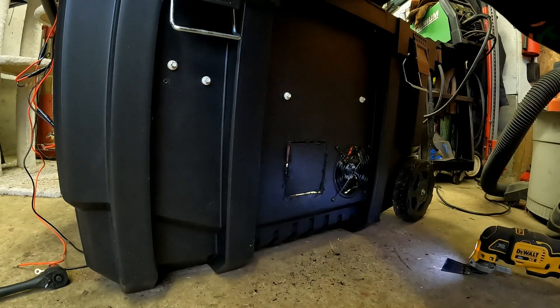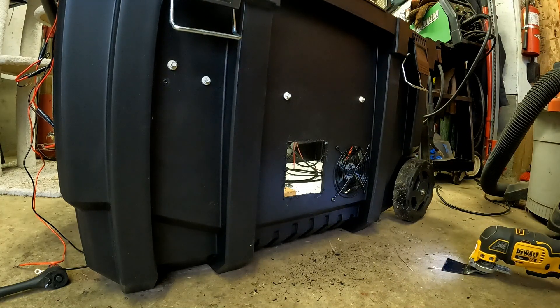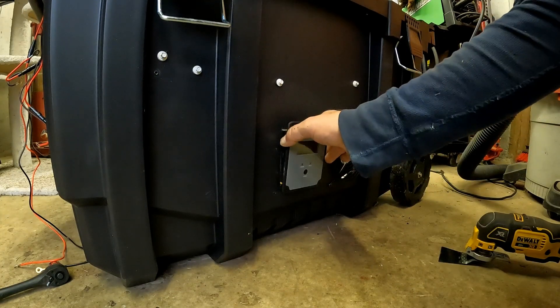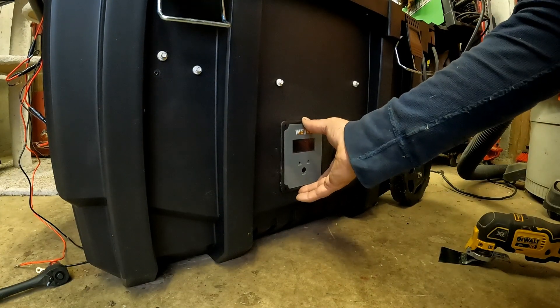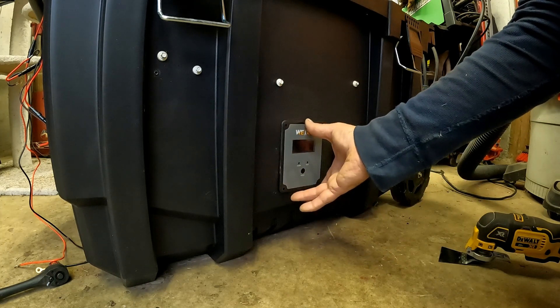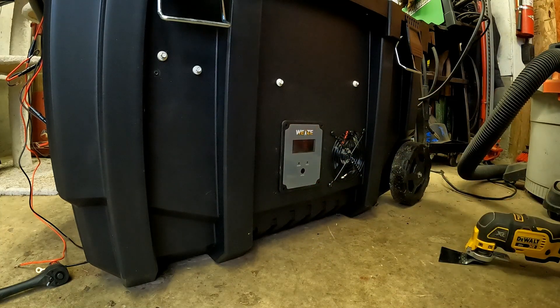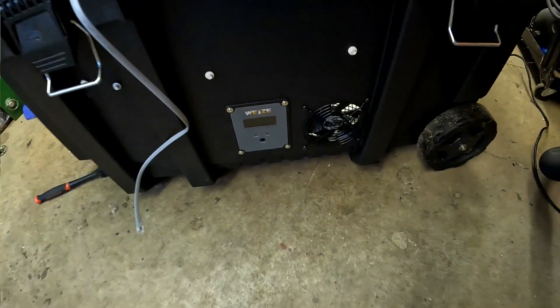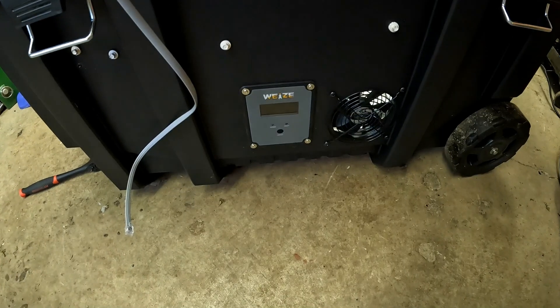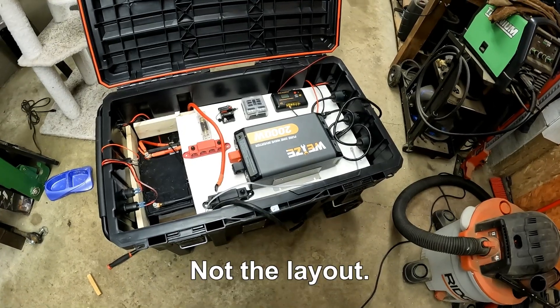That's it. We'll go ahead and clean it up and see how that thing fits. It's actually a little loose but I've got some screws to go in here, I'll just screw it in and tighten it down and we're good. Now we'll go ahead and cut out the hole for the battery monitor.